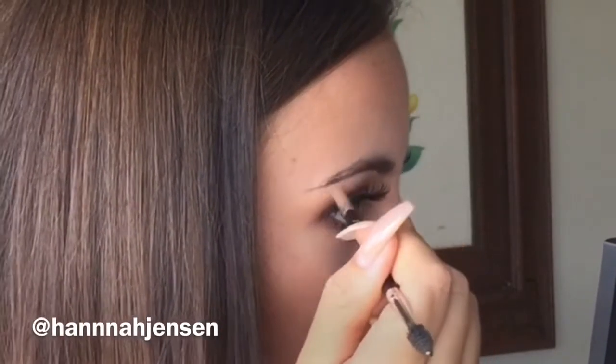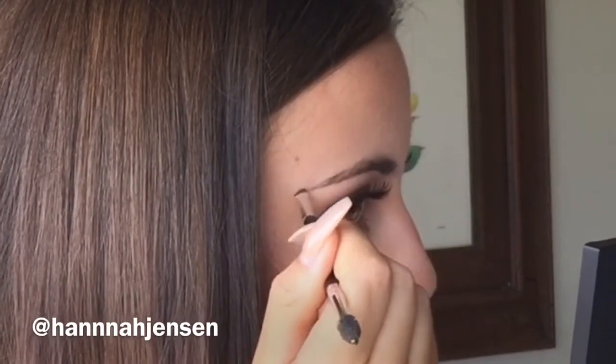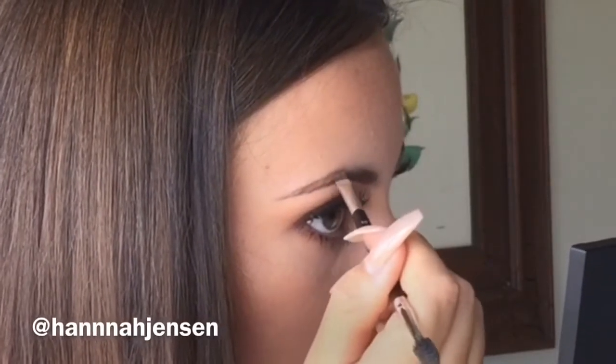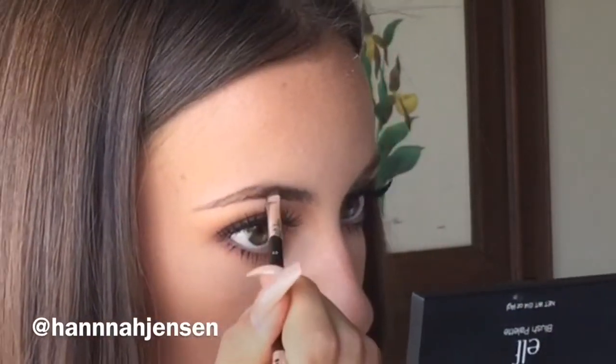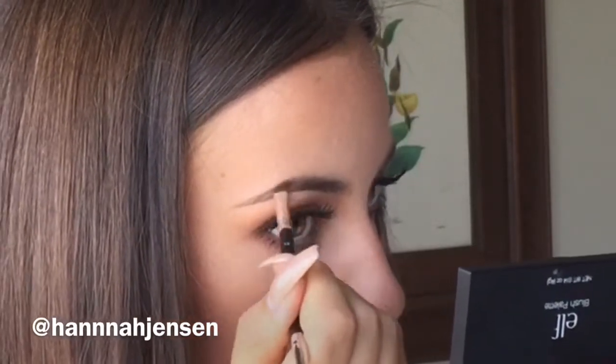Once I've filled in the natural shape of my brow, I will then start to carve out the tail or the outer end of my eyebrow, then working my way to the arch and middle part of my brow. I will continue to shape my brow carefully and lightly, building the desired shape little by little.